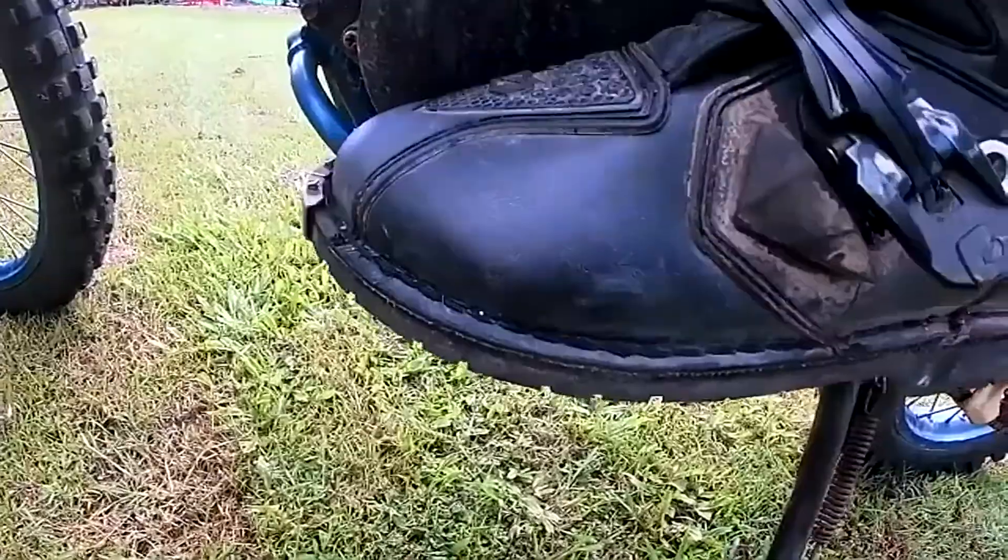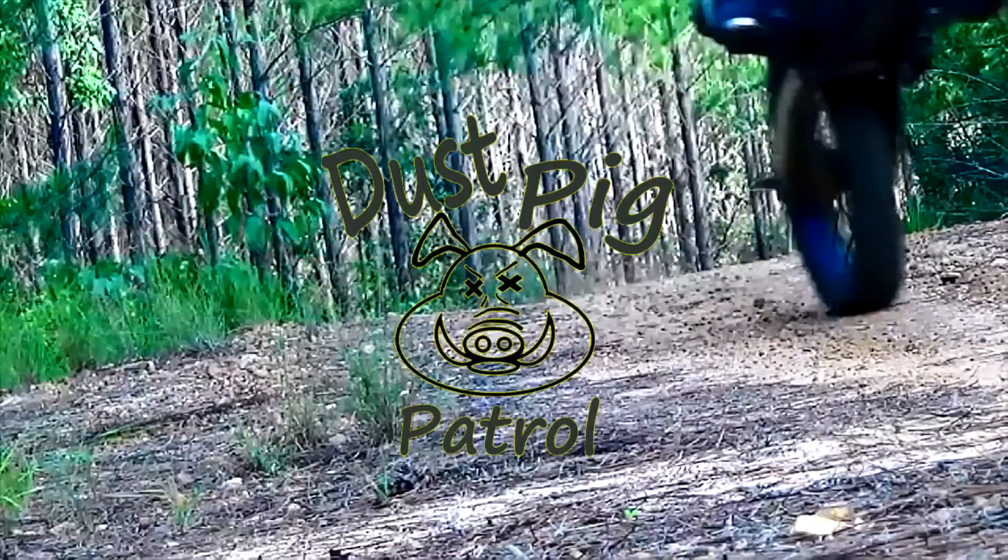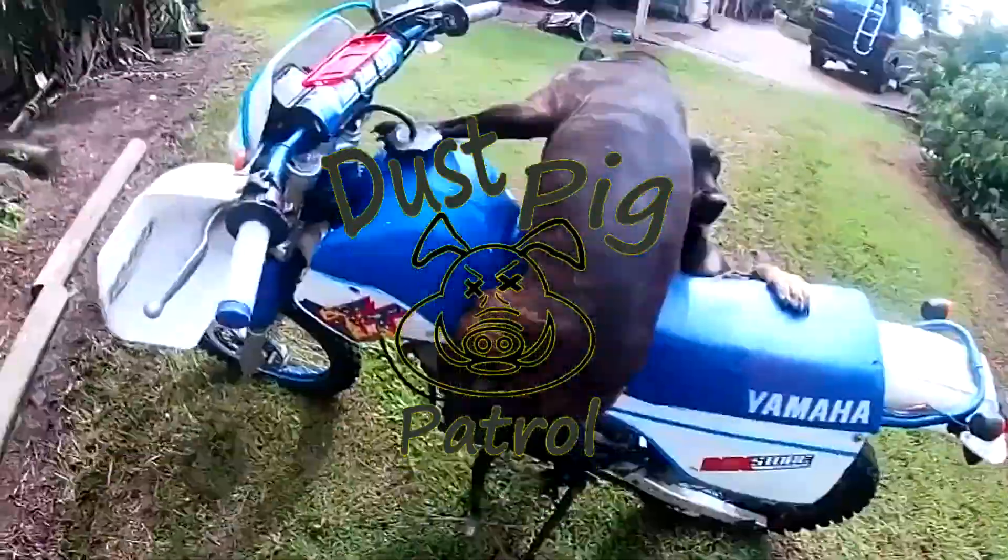Ring-ding-a-ding-a-ding-a-ding-ding Dust Pig!